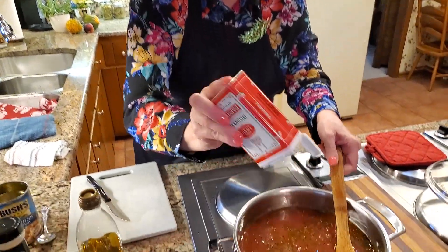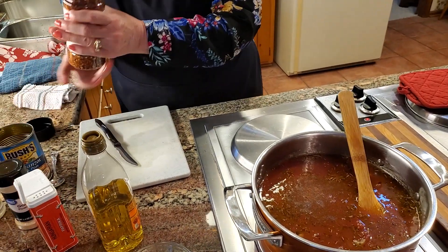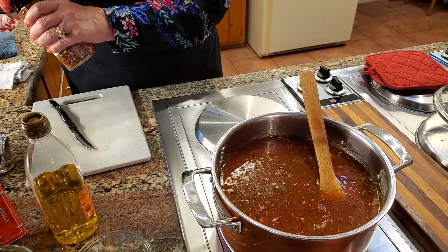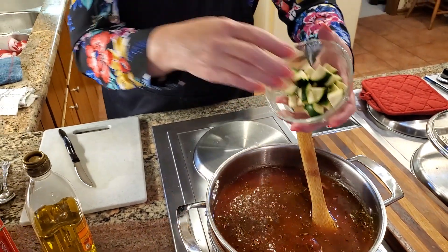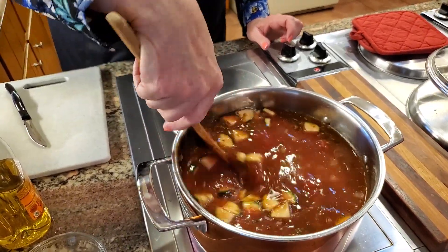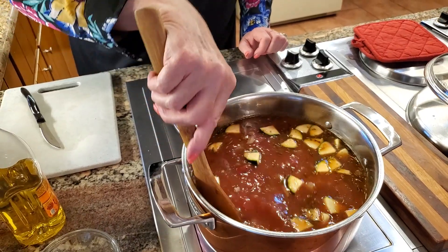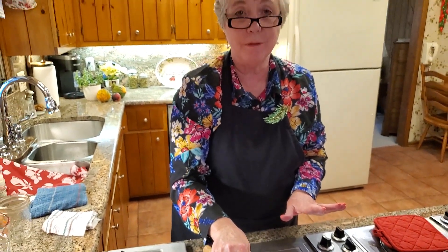One other thing I forgot is the paprika — that's about a quarter teaspoon — and a little bit of red pepper flakes. I'm not going to put a lot in; we'll see what it tastes like once everything comes together. I also have a quarter of a small zucchini — I'm going to put that in, and the reason I didn't sauté it earlier is I didn't want it to get all broken up. So it looks like I've got everything in here.